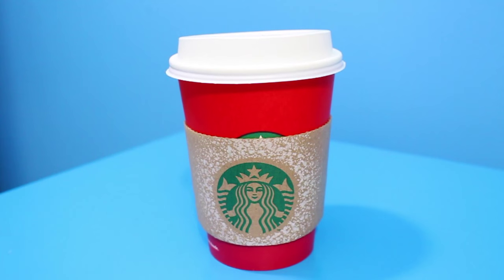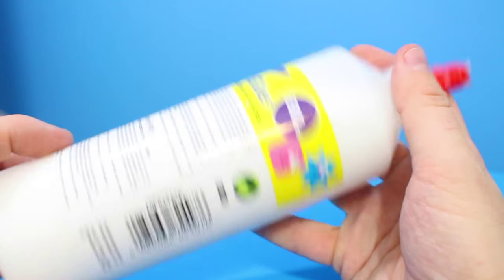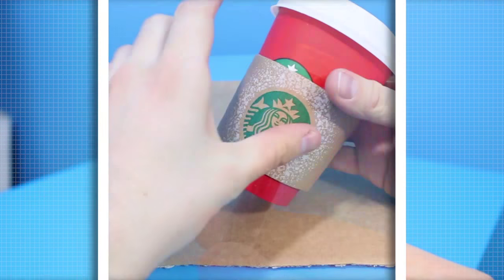For this DIY the materials you will need are one red Starbucks cup, some glue spreaders and some PVA glue or Mod Podge if you're from the States, and some red shiny glitter.